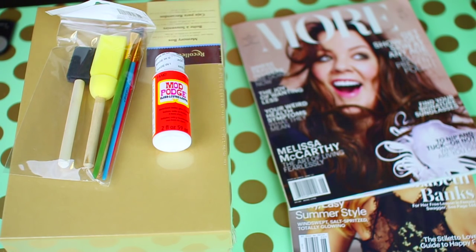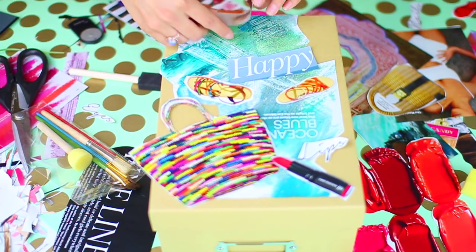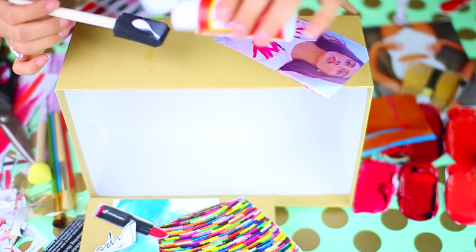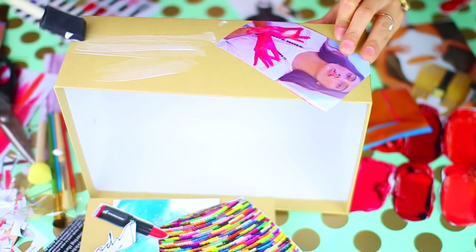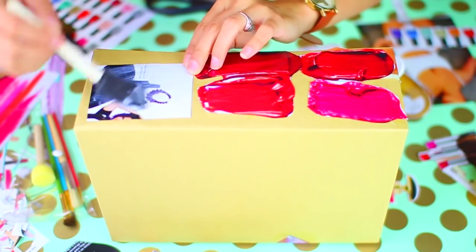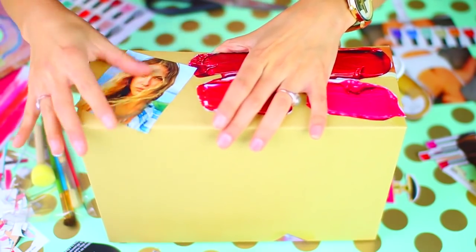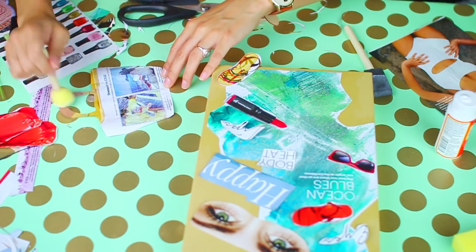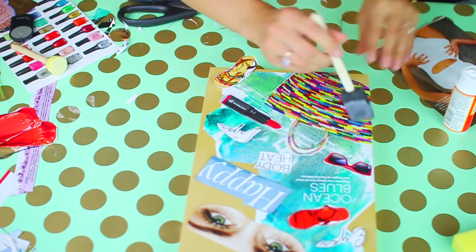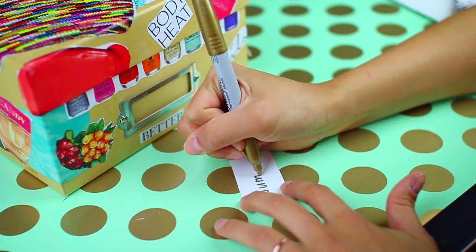For this one you're going to need Mod Podge, brushes, a box, and magazines. I got all the supplies from Michael's and the magazines from CVS. Go through your magazines and cut out things you like, then start laying them out on your box to see how you'd want them to look — I picked out lots of summery images. Now go ahead and glue them down: first put the Mod Podge on the box where your image is going to go, lay your image down on that, then put another layer of Mod Podge on top of it. Make sure you put Mod Podge on top of everything to make it stay and give it a nice glossy feel. Then I made the title and label 'Summer 2015.'